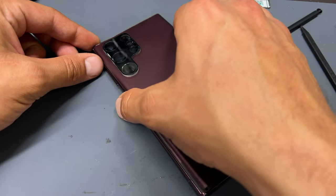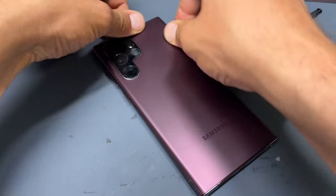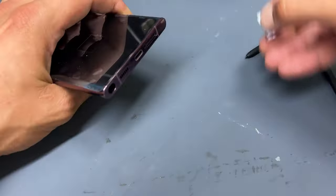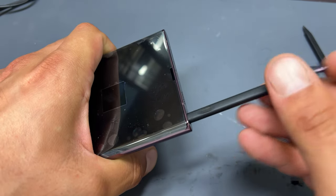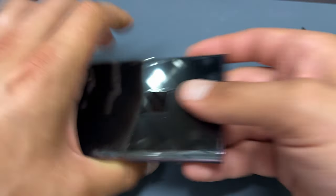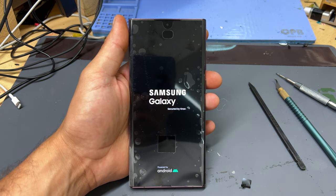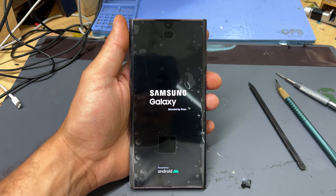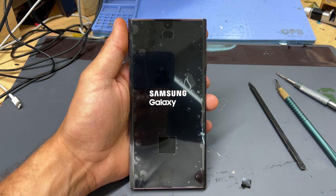Finally reinstall the glass back cover, followed by the SIM tray, and don't forget the stylus pen. Now when we turn the phone on, you can see that we've got a good image on there. All that's left to do now is test the functionality with sound, touch, vibrations, the cameras, as well as connectivity. That just about completes this repair. If you've had a go at doing this yourself, let me know how you went on in the comments below. Thanks for watching and see you next time.